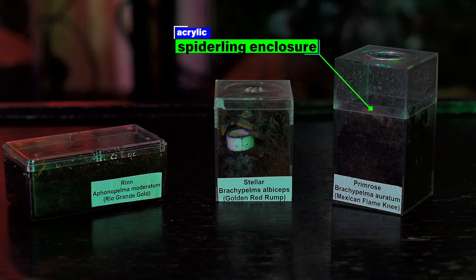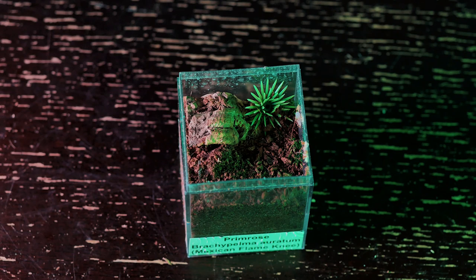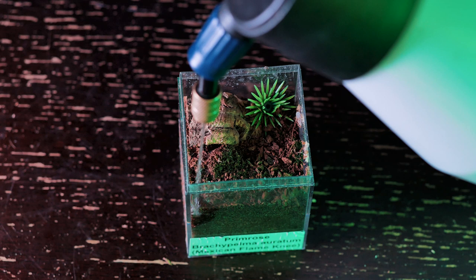I keep my spiderlings in a basic acrylic spiderling enclosure with enough substrate for them to burrow. I provide them with a hide and a water dish if possible. This species is notorious for filling its water dish with substrate, so you may have more luck dripping water on the leaves of a plant or on the side of the enclosure. As slings, I keep the substrate slightly moist, like with most of my spiderlings, but not swampy or oversaturated.